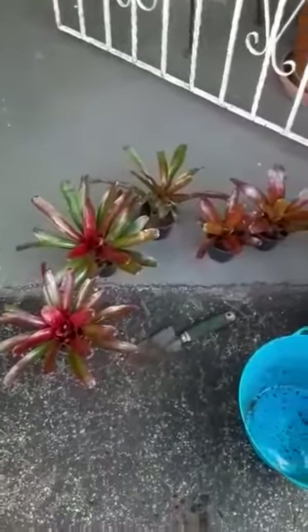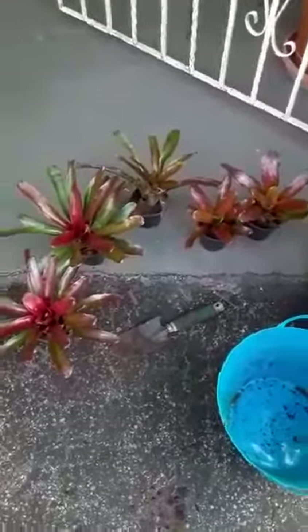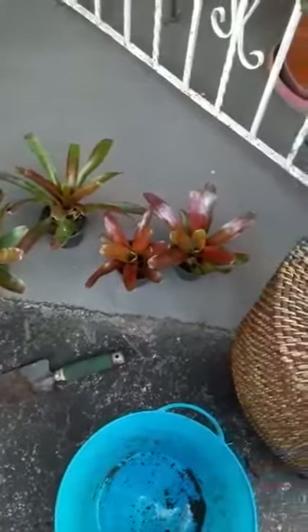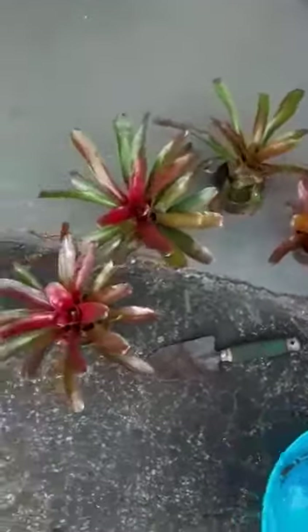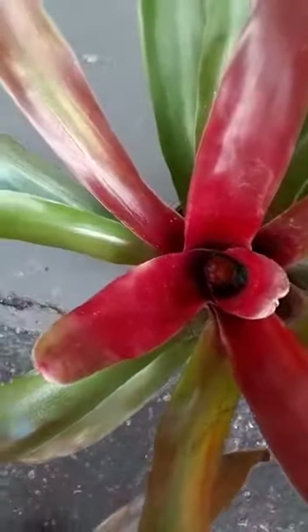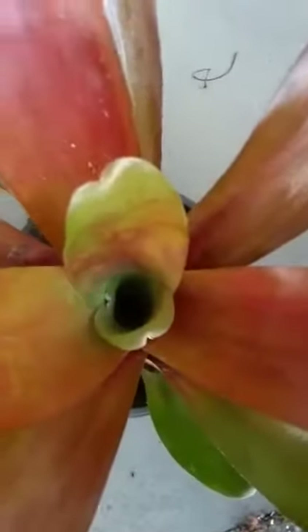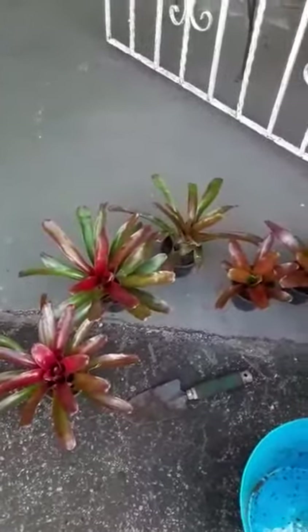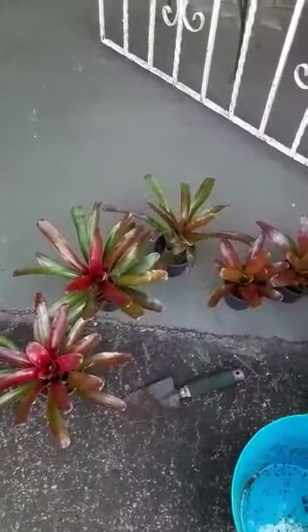So I've got five bromeliads — they're so pretty! I love the color and I can't wait to see the full bloom of these moms. The pups are still young, just there on the inside. Thanks again for watching, and there will be a lot more videos to come. Bye!